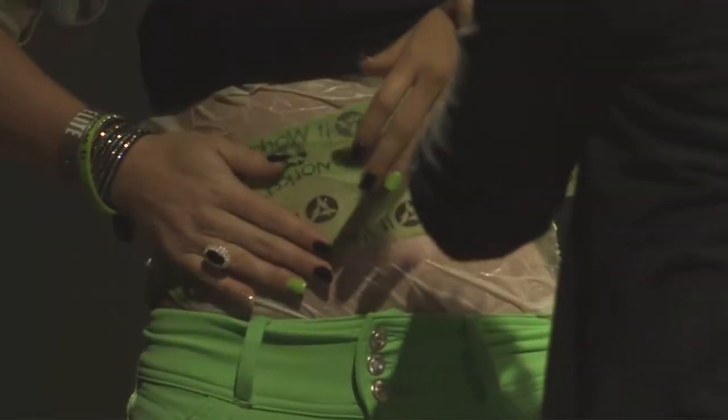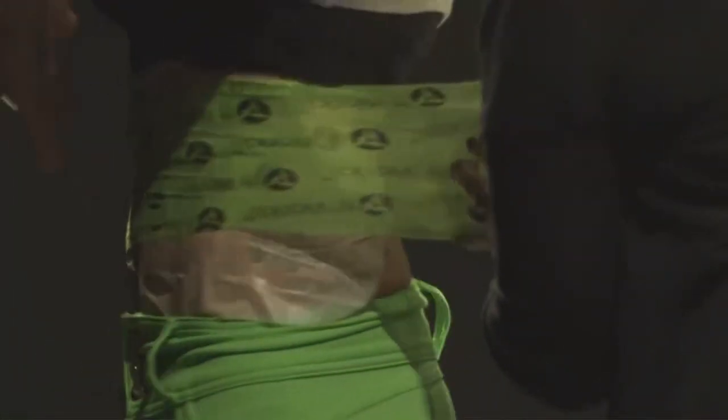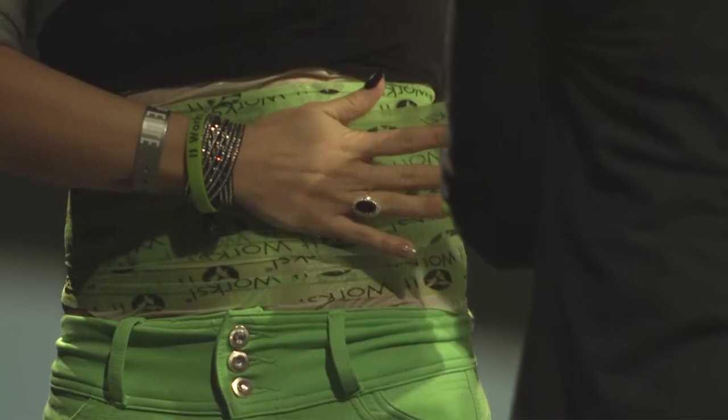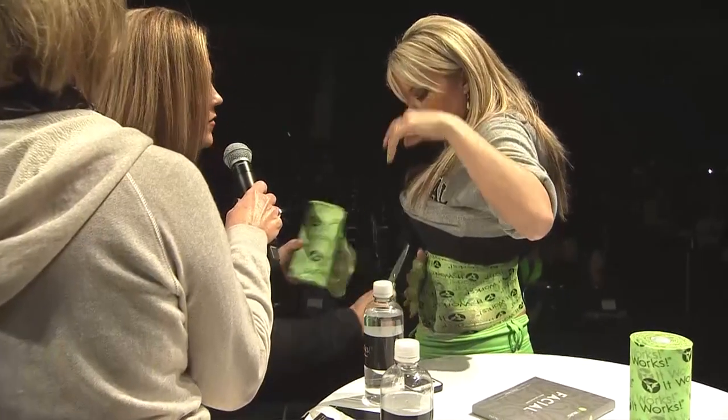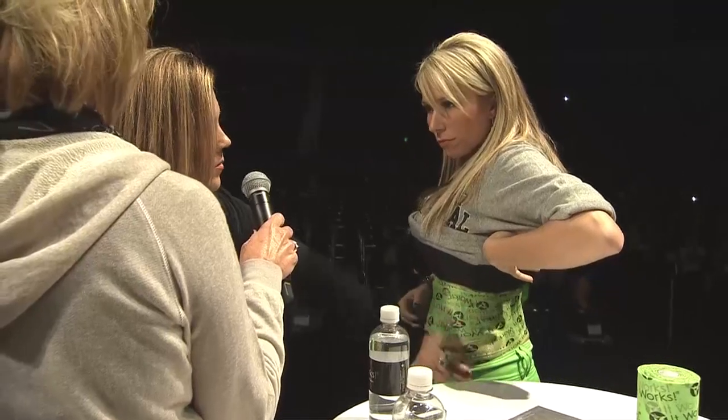Hold that in place. What I love about the fab wrap too — isn't it great having the It Works logo on the fab wrap? This is so easy to work with. I recommend cutting versus just tucking. You can just tuck it in. There you go. That's it. Isn't that great?